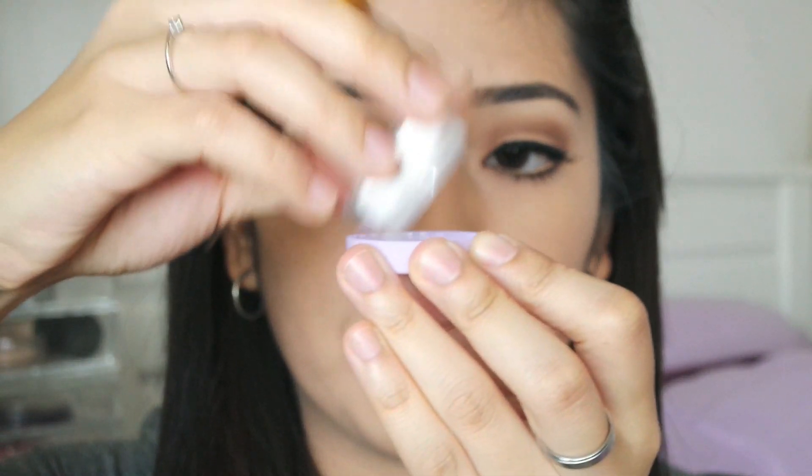Now I am just going to take my Tarte Smooth Operating Powder and pour a little bit of that on the cap. Then taking my 13 Brushes tapered brush, I am going to use that powder to set my concealer — my under eye concealer.